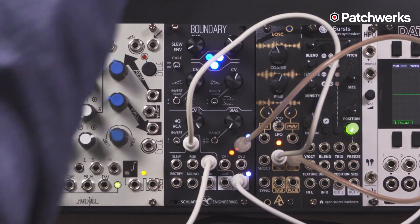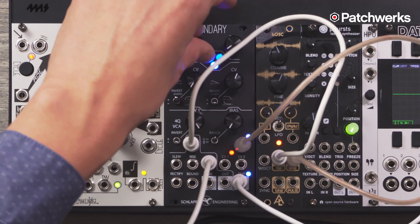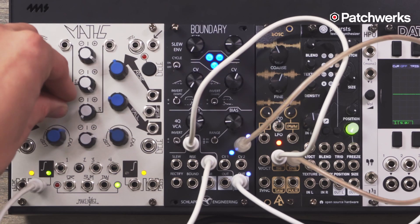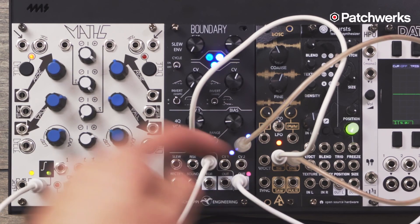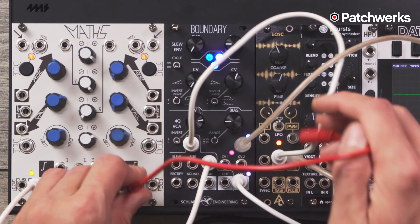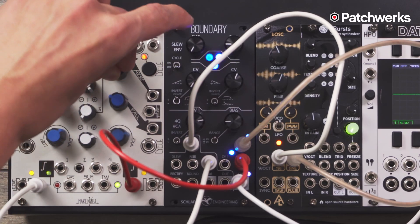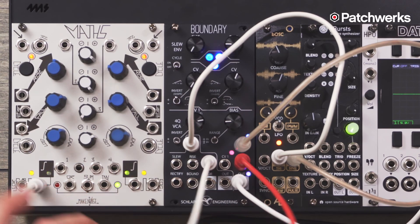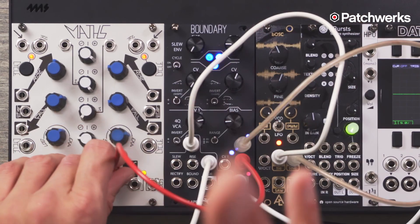Let's hear how that sounds. Then we have another CV input to play around with. I'm going to get Maths going at audio rate and patching CV2 to create even more interesting timbres. What's interesting is that this is actually only positive, so if I take a negative signal off of a channel, we'll really engage that ring mod and invert that signal.